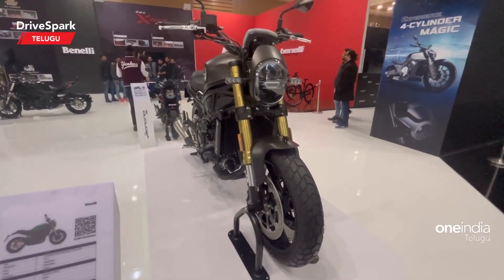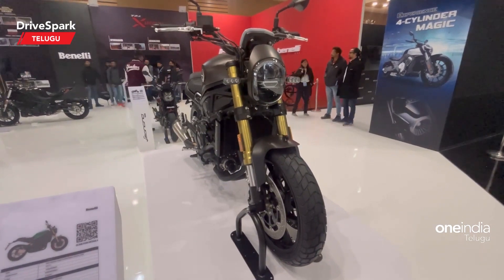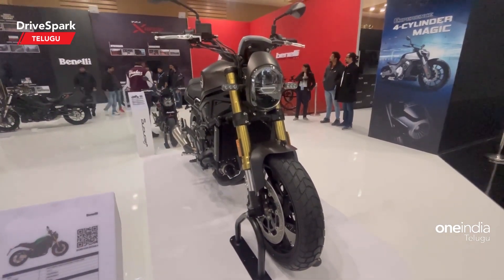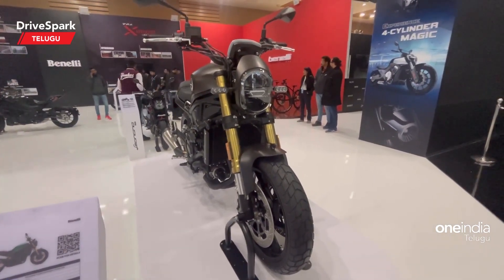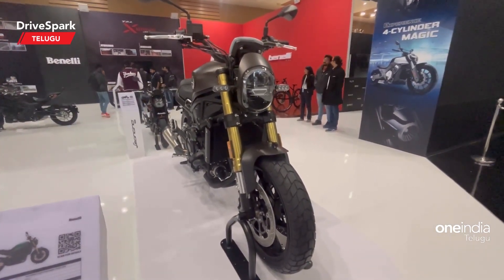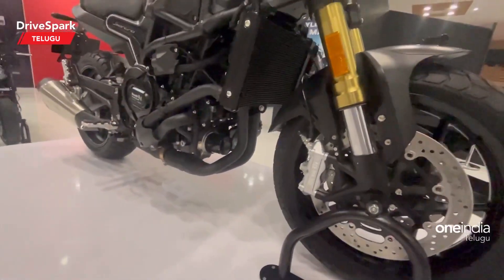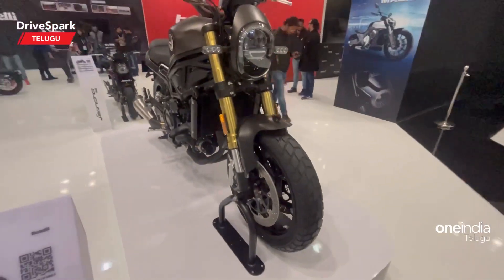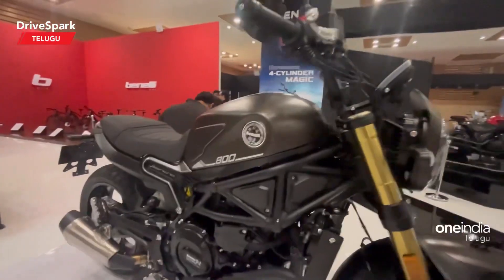Now let's talk about power figures. It's a 754cc twin-cylinder liquid-cooled engine producing 75hp power and 67NM peak torque, paired with a 6-speed manual gearbox. The wheelbase is 1460mm, weight is 214kg, and fuel tank capacity is 15 liters.